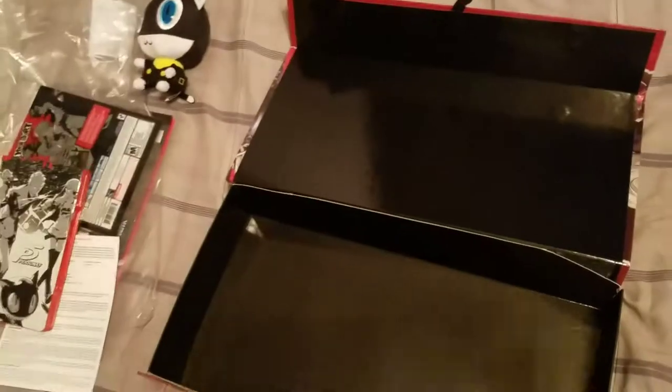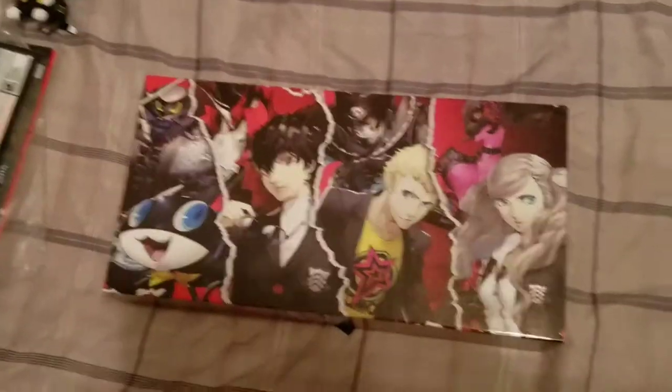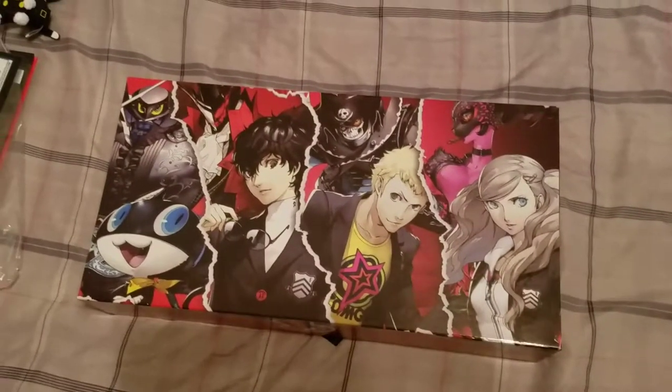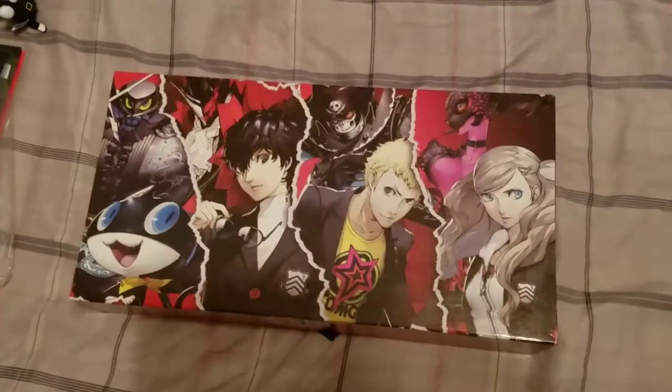That is a little sneak peek at the Take Your Heart Premium Edition of Persona 5. Be expecting a video up on my channel soon of a small playthrough video of me and my friend Cyphersnake89 — and until then, peace.